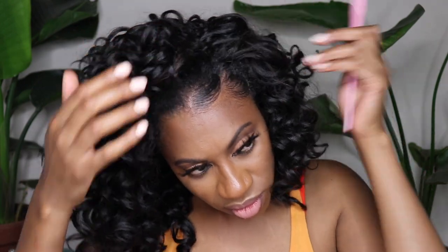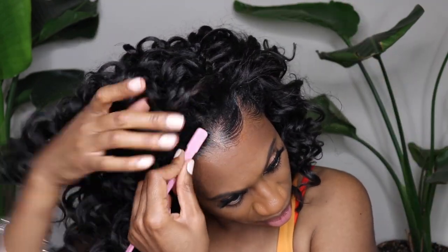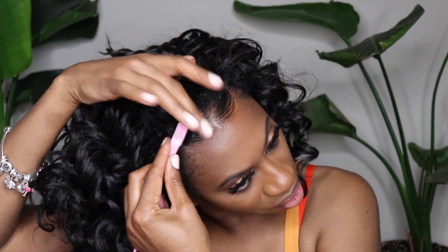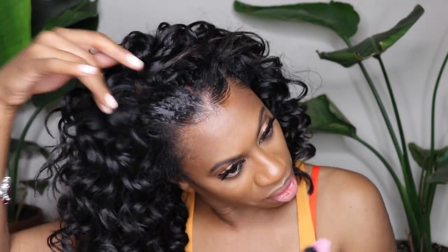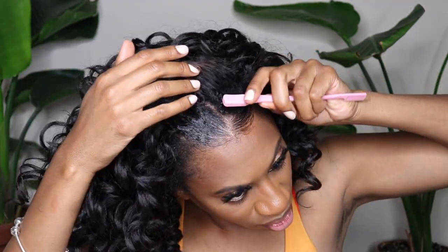For all those that love baby hairs, this is a non-sped-up version of how I do my baby hairs, so you can really see what I do. You can see how I make my leave out blend into my crochet hair and it literally looks so seamless. If you want to do this then definitely check out this part of the tutorial.